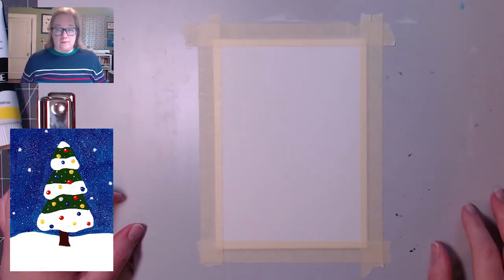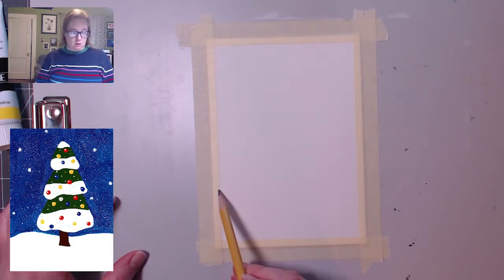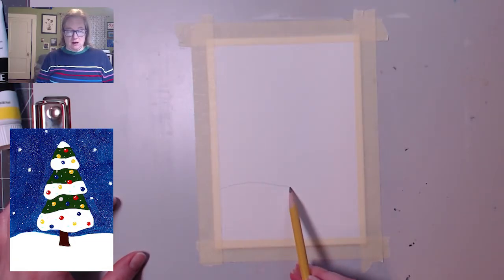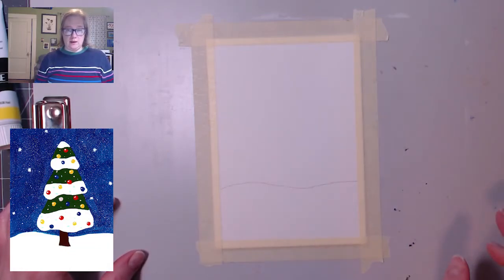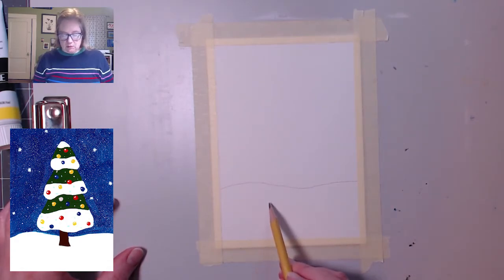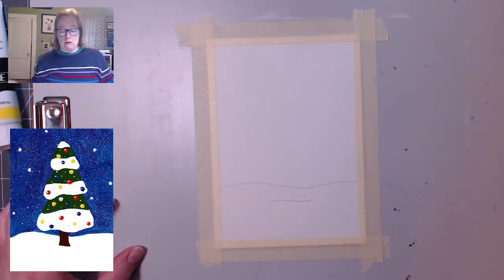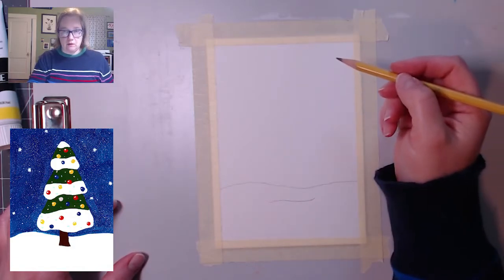Let's get going. The first thing I'm going to do is establish where the ground is, which I'm going to say is about here. I'm going to say drifts of snow are happening — I know we don't get those here, but whatever. So I'm just going to draw a little wavy line across. And then down here a little bit, I'm going to do another wavy line, and that's going to show us where the Christmas tree hits. I'm going to bring that up just a little bit.